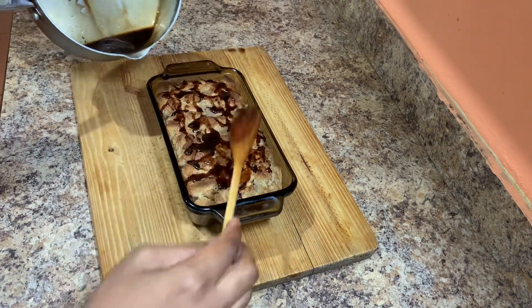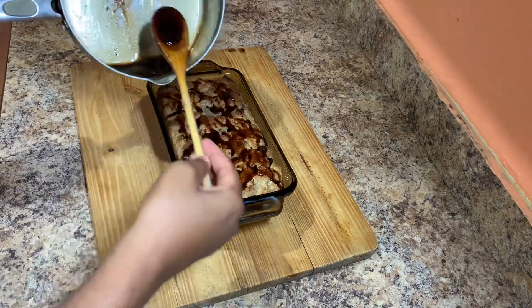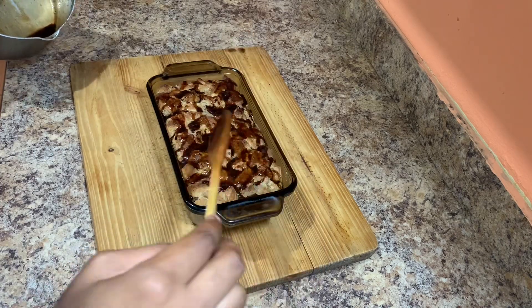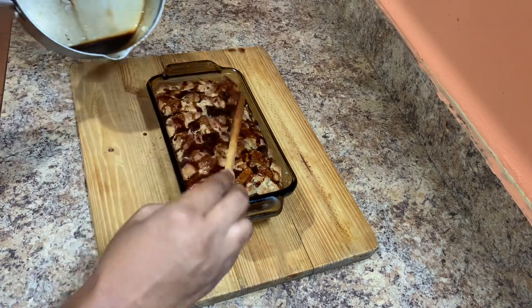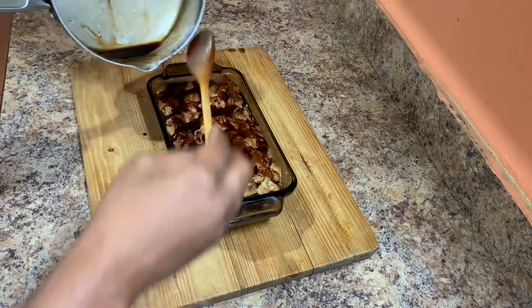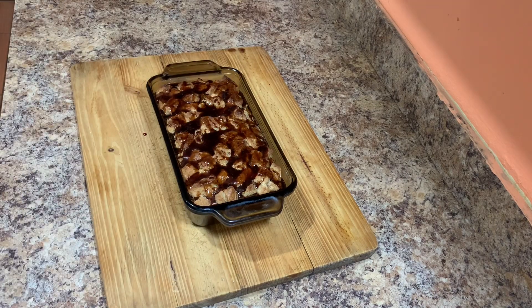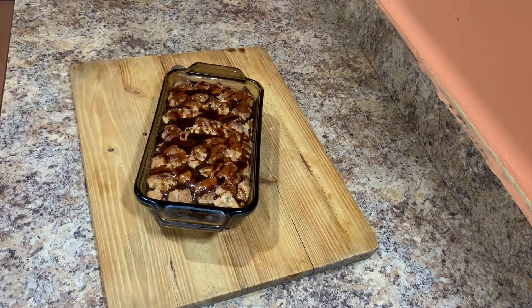If you cut into your bread pudding while it's very hot, you might find that it just breaks apart. So you have to allow it to cool down and come together before you cut into it. We're just gonna add the topping and let it sit, then come back and cut into it once it's cooled down.